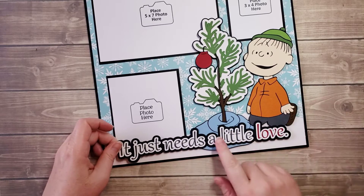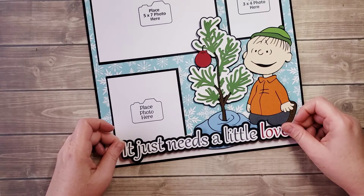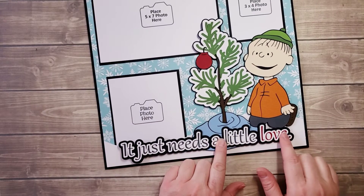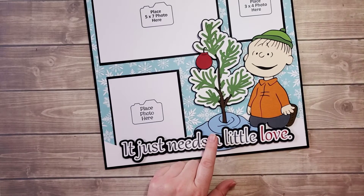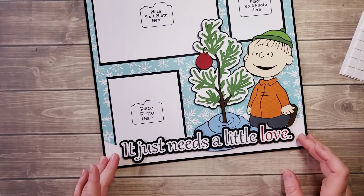You could do double pop, double foam pop-ups here because it overlaps, or single. I think I'm just going to do some pop-ups here and then just add some liquid glue. It's not like super dimensional, so where it's going to overlap...